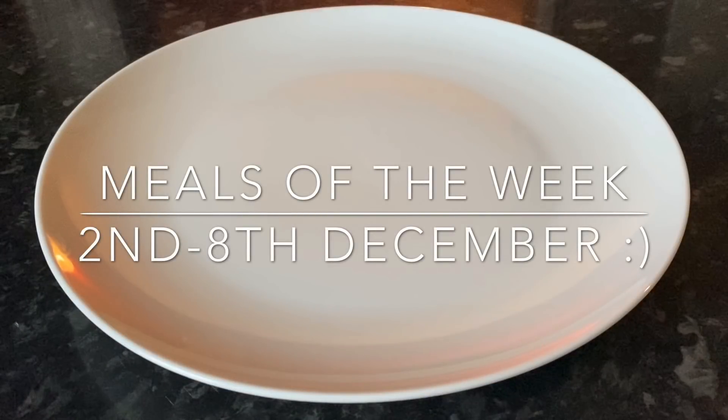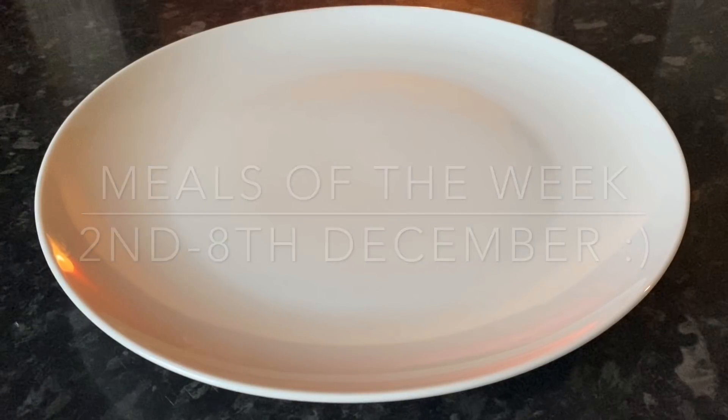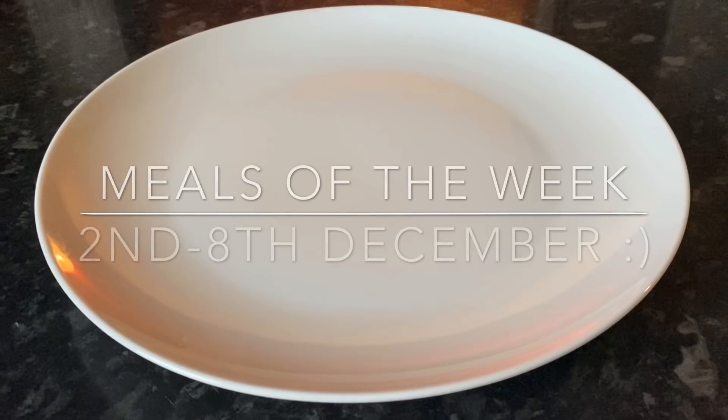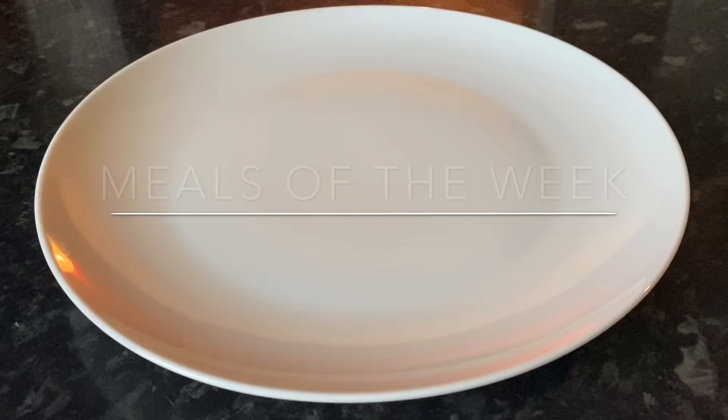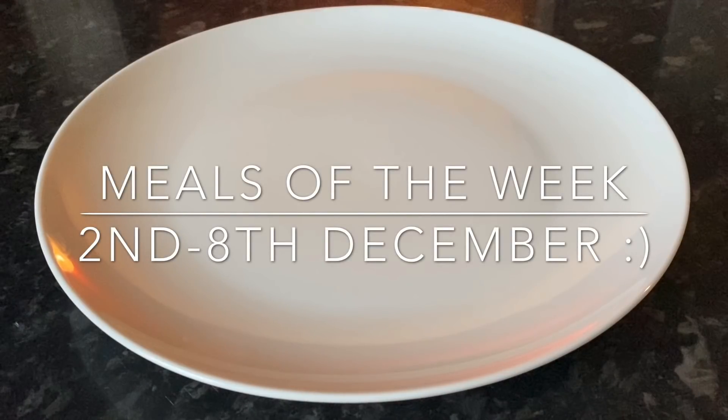Good evening everyone, lovely to see you again. Welcome back to meals of the week, also known as what's for tea. My name's Cheryl and this is just the part of the week where I show you what I made for the family meals during the week. I usually start on Monday all the way through to Sunday. We were planning on having slow cooker chops today but it's been a manic week, so we ended up having fish pie instead. We'll be having slow cooker chops tomorrow.